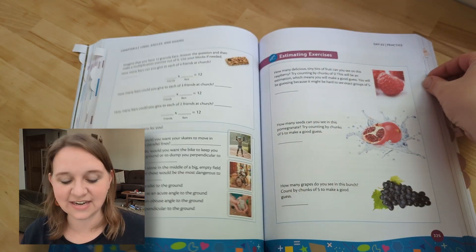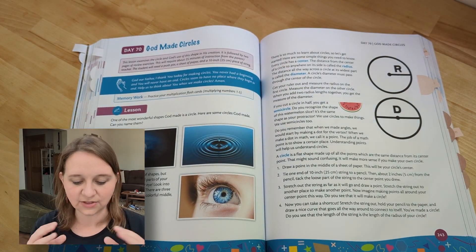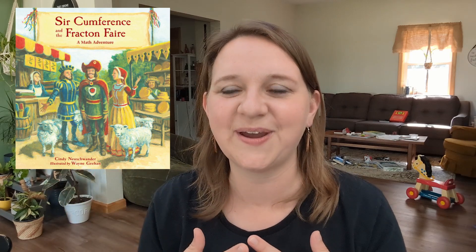Skipping ahead to day 70 — we are talking about diameter and radius. Look at how God uses circles and made circles. I really like the Circumference books — they're picture books about math for kids. It's about a knight named Sir Cumference, his wife Lady Di of Ameter, and their son Radius. It's a really cute book that makes it stick in your mind, and I would definitely be reading it with my kids when we cover this level.